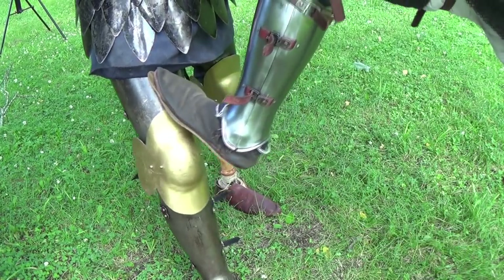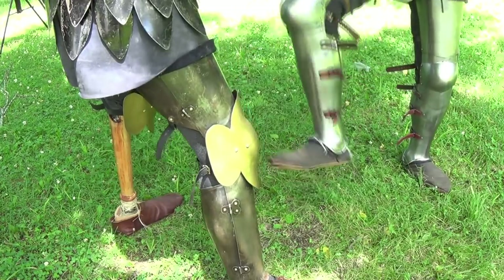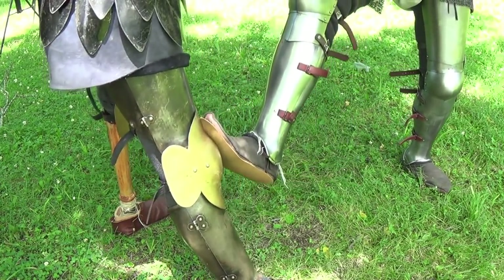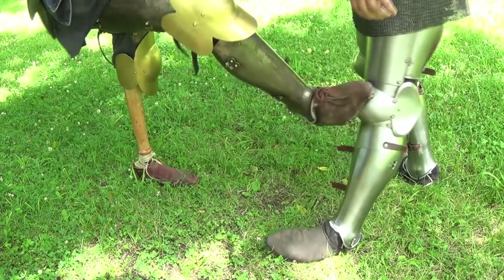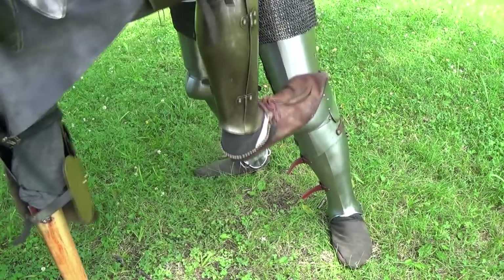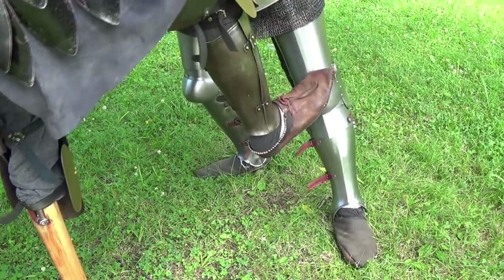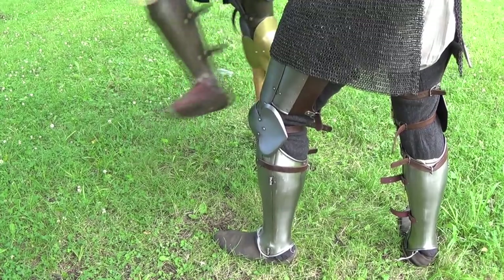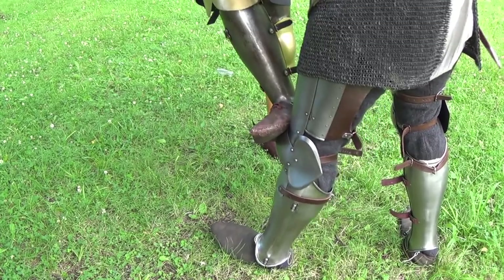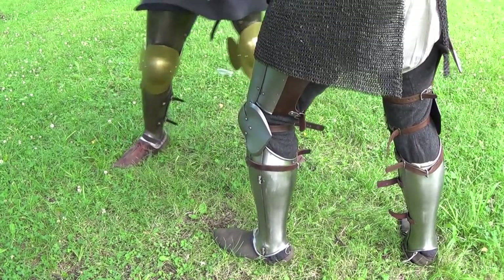There is nothing to prevent me from hyperextending my knee. Now I return the favor and do the technique against Ben. Doing this technique against Ben's knee, it was extremely difficult for me to overextend his knee, being that his lames from his poleyns do a very good job of preventing his knee from hyperextending.